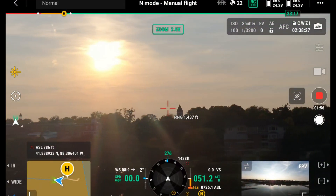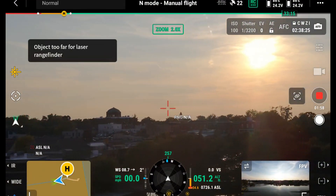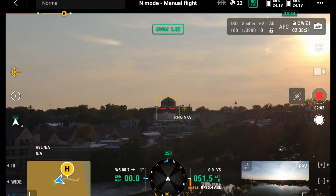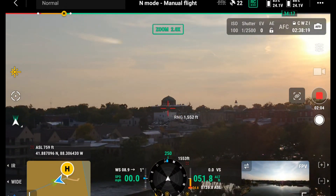Next up, let's talk about the laser rangefinder. That's right — there is a laser rangefinder on this drone. You can point to a structure and it's going to tell you the distance from the remote control, give you GPS coordinates, and even give you the height of that structure. So if you need a laser rangefinder, you've got it right here on the DJI M30T.